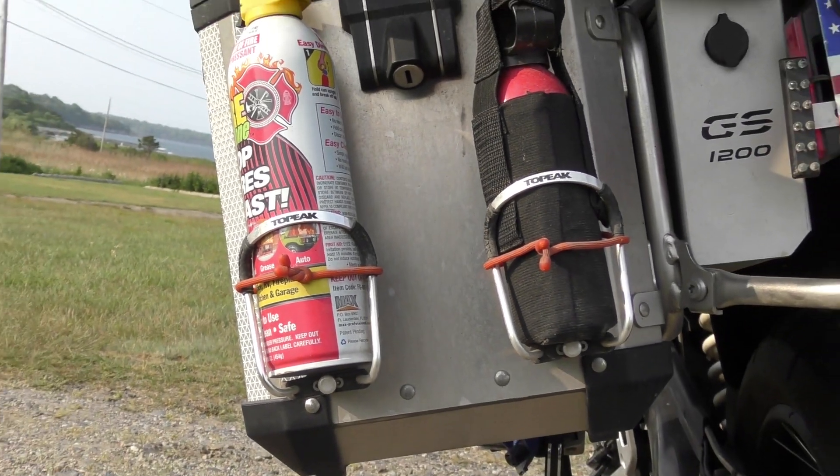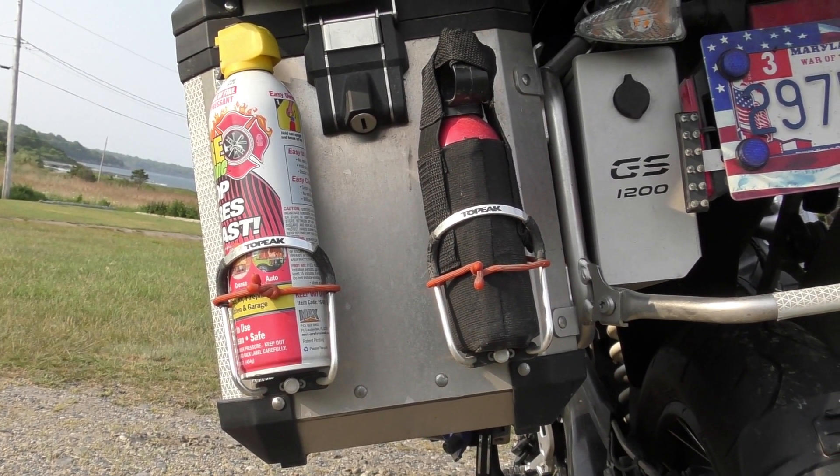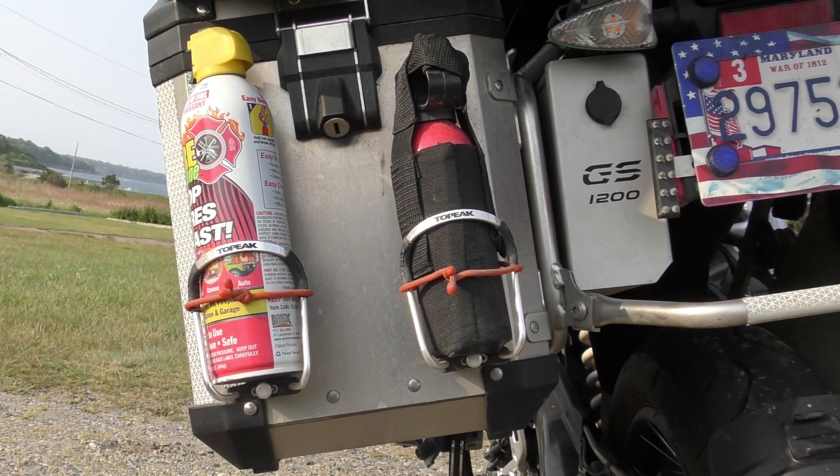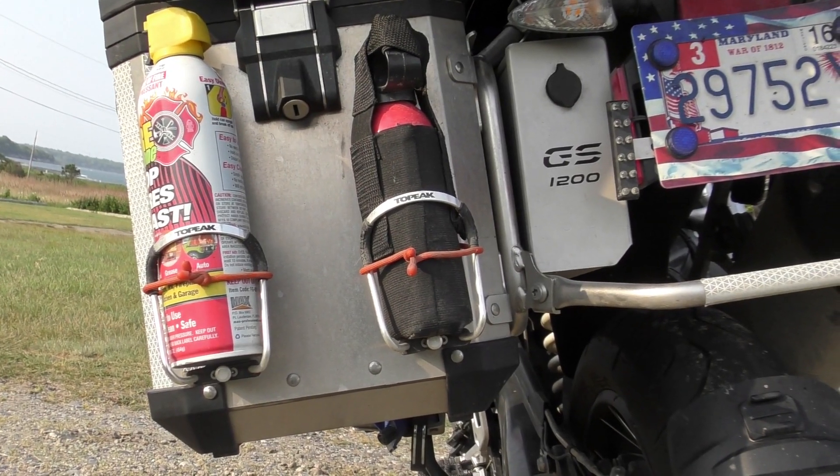On the back of my left case, I installed two water bottle holders. In one I put a fire extinguisher, and in the other I put my backup bear spray. I have another bear spray that I carry on me when I'm traveling.